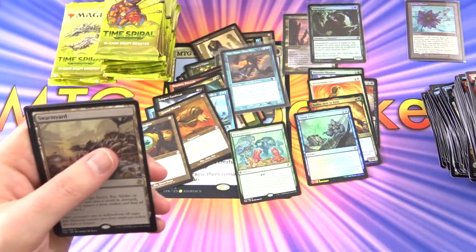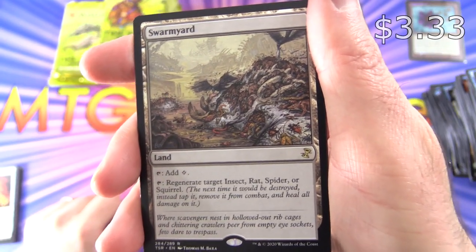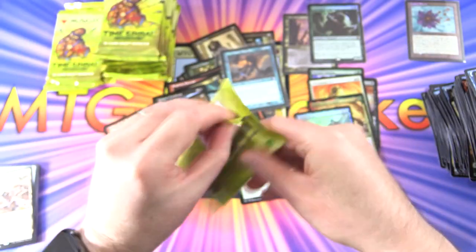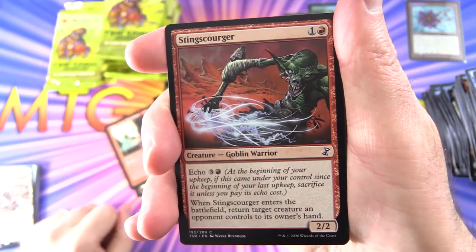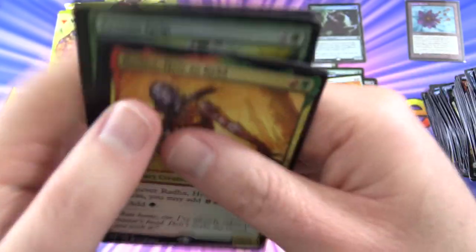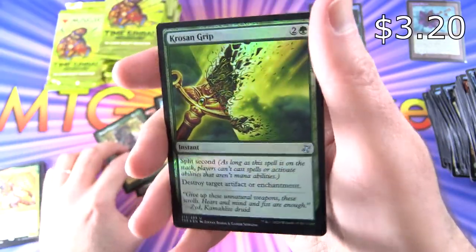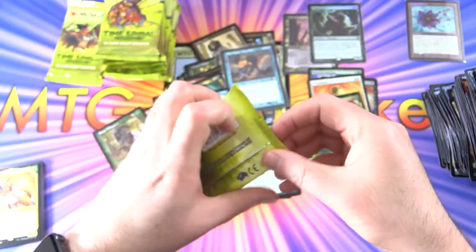Skipping ahead to the Swarm Yard — I'm not sure what I'm looking at there, it looks pretty gross. Felden of the Third Path and an Insect Token. We've got a Sting Scourger, Creature Goblin Warrior — I like the face on that dude. And we do get another Radha Heir to Keld. Beast Whisperer, Foil Krosan Grip, and an Ape Token.